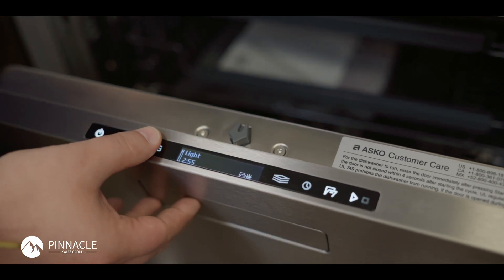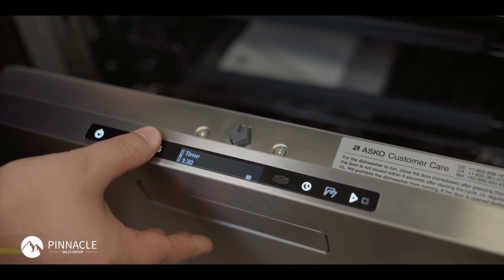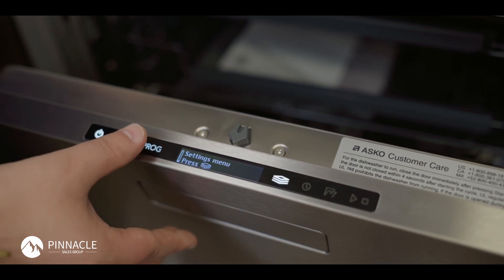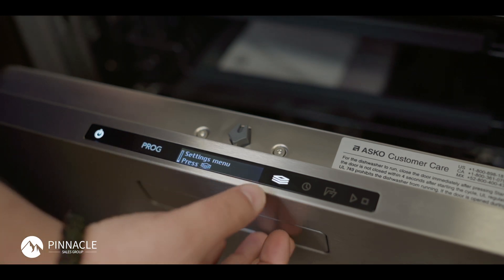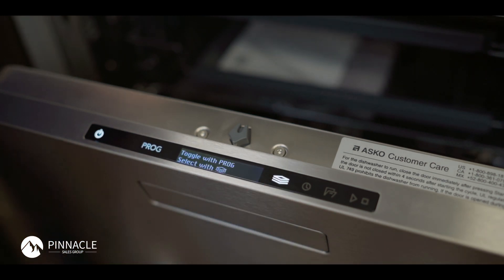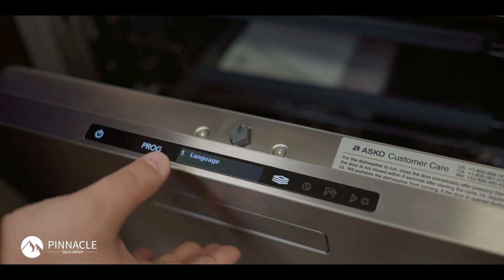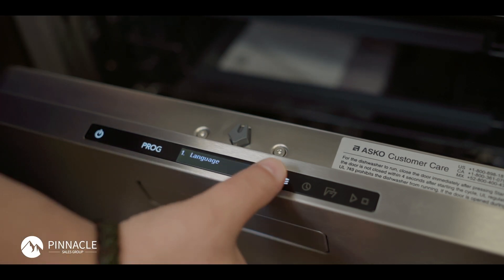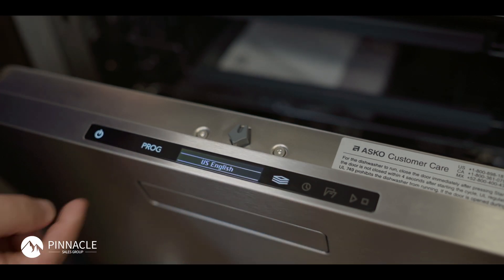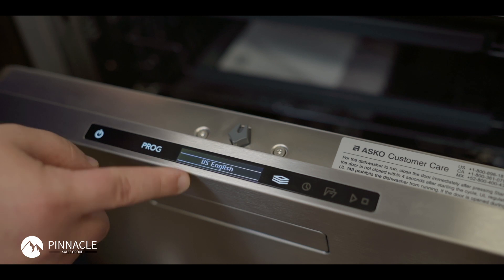To begin, I'm going to press my program button until I find my settings menu. Once my settings menu is highlighted, I'm going to press my options button one time. Once entered into my settings menu, the first option is always language. I'll press again to enter into language and now we'll begin my list of languages available.